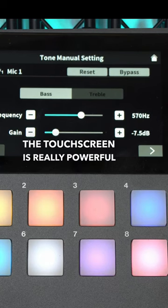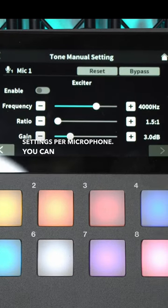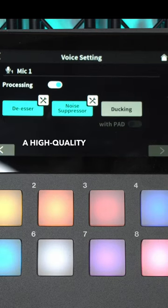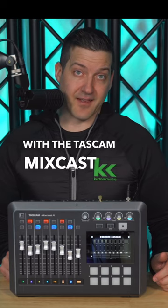The touchscreen is really powerful in terms of dialing in all your custom settings per microphone. You can add a de-esser, compression, and EQ settings — everything that you want to do with a high-quality vocal processing signal chain you can do on board with the Tascam MixCast 4.